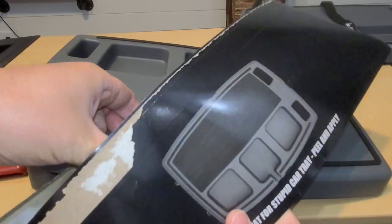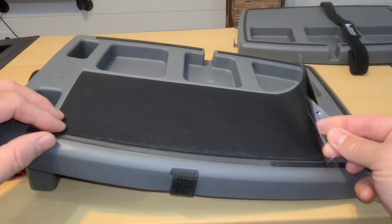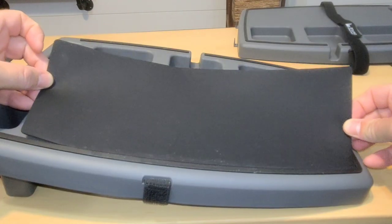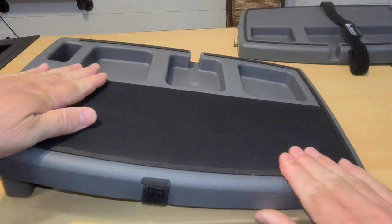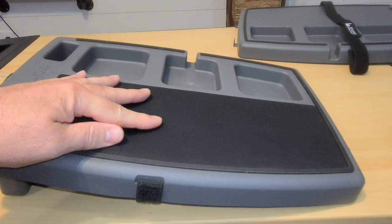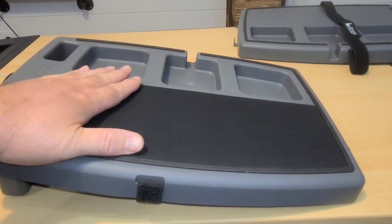Here is our grip mat — let's pull that out. I do think it's silly that I have to apply this myself if I bought the upgraded version; the least they could have done was install it. But it does have a sticky back. So you peel it off and put it on. I've peeled mine off and I'm going to get it as tight as I can without overlapping anywhere, pushing it down and flattening it out. I think we are installed. What I like about the grip mat is that if you have a laptop or something, you have more surface area to grip than just the classic without the grip mat.